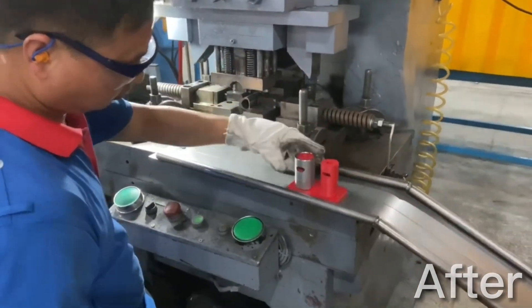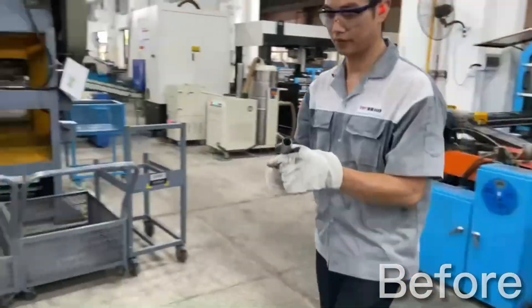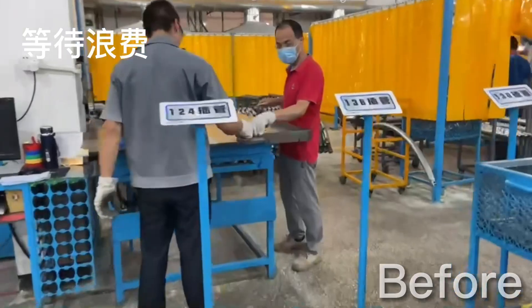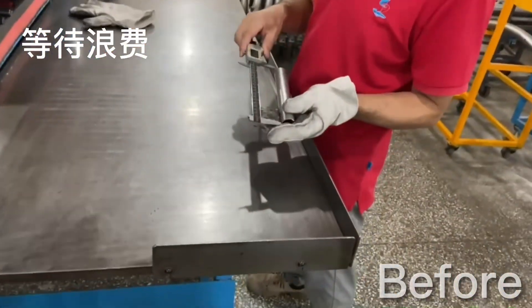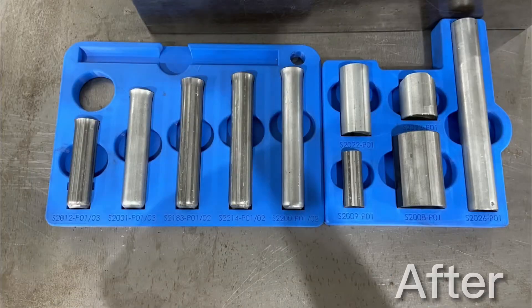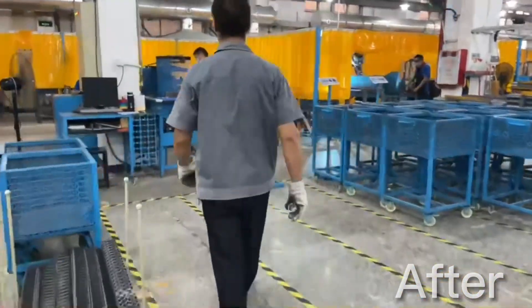More importantly, the operators can actually check their work instead of relying on QC. In the past, the operators would always walk over to the station and ask the QC operator to check it. But now, the operator takes full responsibility for their work. They are able to double check on their own to make sure their work is accurate and they have total ownership of the process.